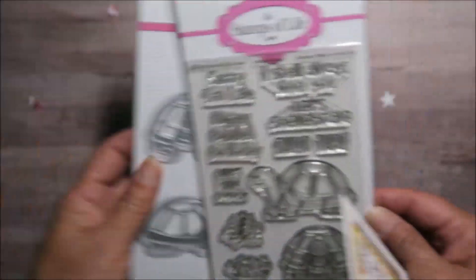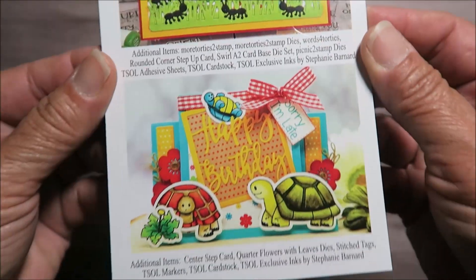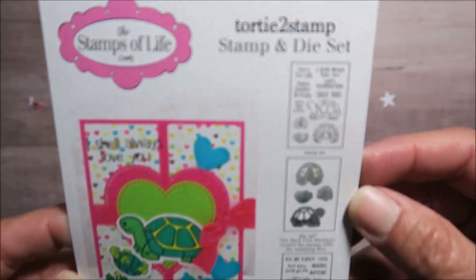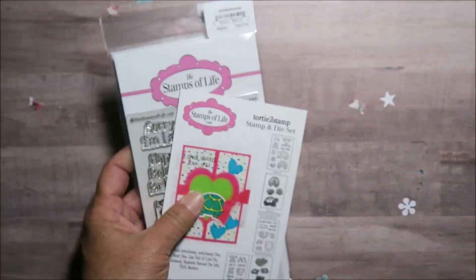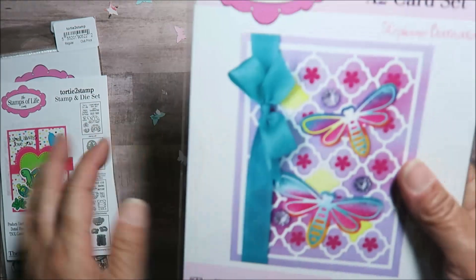Of course the dies are included, and they've got some inspiration for you to work on. It's called 'Tortie to Stamp' — so cute! I got that and I can't wait to work on some of that.